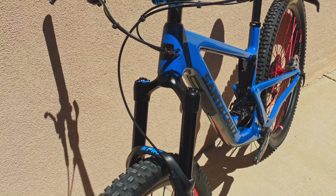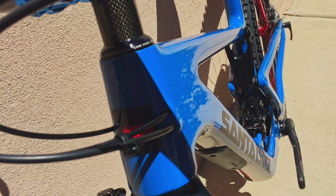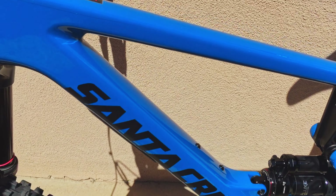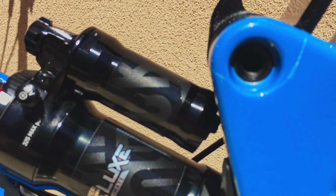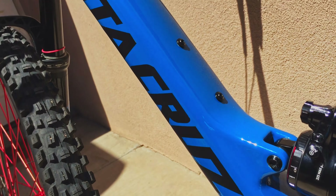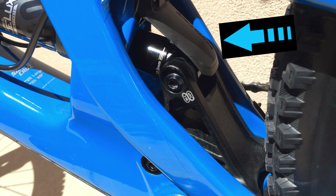One thing you'll notice on a Santa Cruz frame is the quality of the paint — there is no orange peel and no waviness from the frame underneath. It's like smooth glass, a mirror finish that just screams quality. Even the paint next to the seat collar is perfect — they didn't miss any clear coat. When you purchase a Santa Cruz bike you can tell it's a premium product, right down to the linkage fit and finish. There's even a really nice mud flap over the rear linkage to keep out rocks and mud, and it fits perfectly.